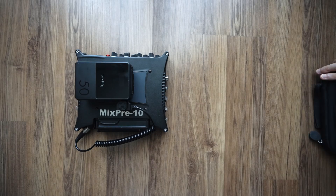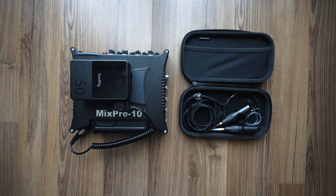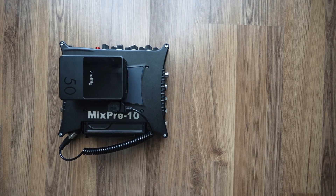Since I have the binaural DPA 4560 microphones, sometimes I get requests if I could record in nature, and in this video we do justice — so let's take them out and record some nature sounds.